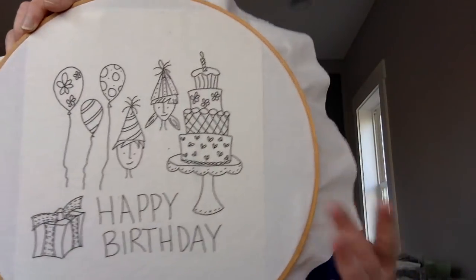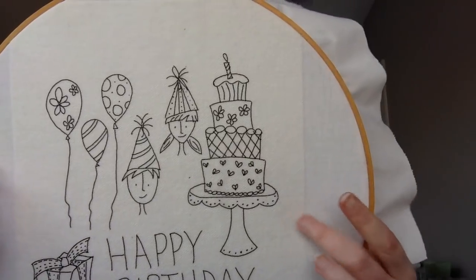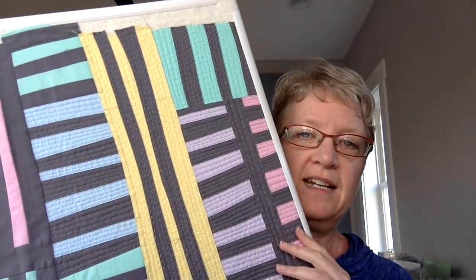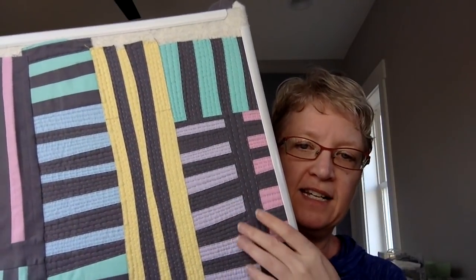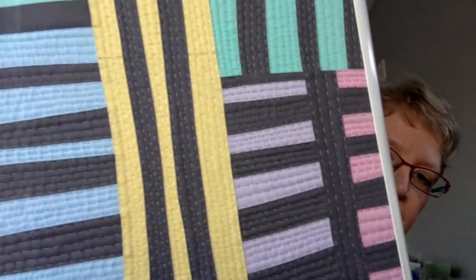I'm also working on an embroidery pattern — this is just the pattern transferred. You can see it's on that silky, sticky fabric stabilizer I use to transfer all of my patterns; I'll be stitching that up later this week. And I'm working on an improv quilt — all of these stripes were stitched together with no measuring, no rulers, just scissors and sewing for fun. This is going to be a placemat and it is almost done with all the hand stitching, done with big stitch quilting. It really is the most fun thing to do in front of the TV.